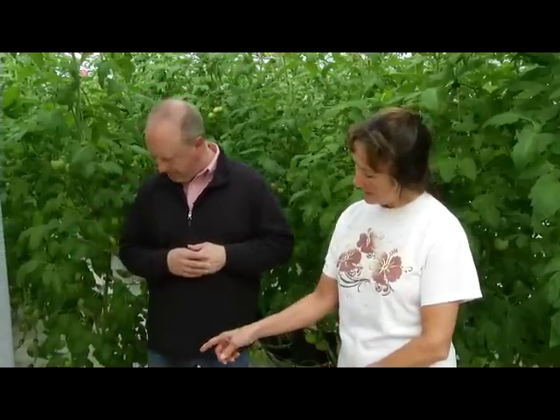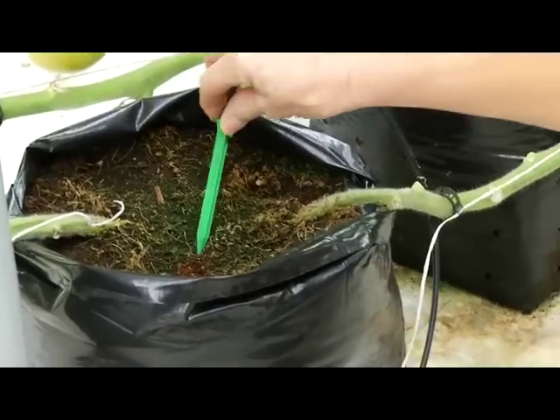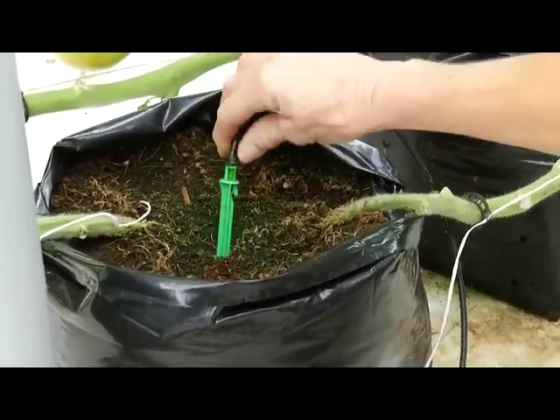We're in a greenhouse, we're covered, so we're not getting rained on here. So how do you deliver water to these plants? We have a sprayer in each bag and it's set on a timer. We have fertilizer injectors, so the fertilizer is already incorporated in the water when it goes to the plant. So every time they get water, they get fertilizer.